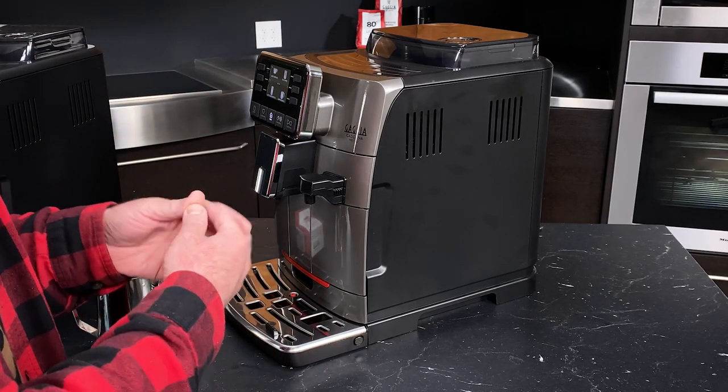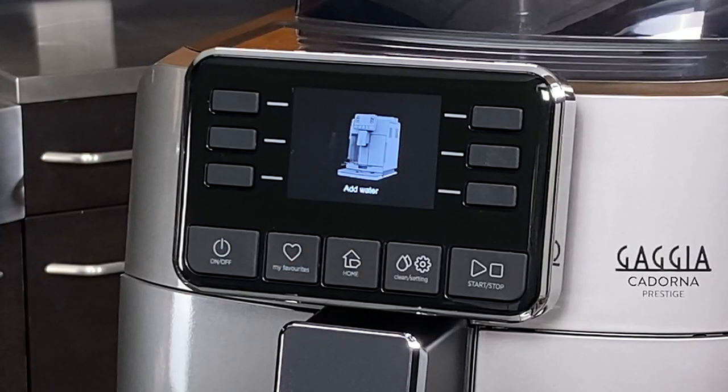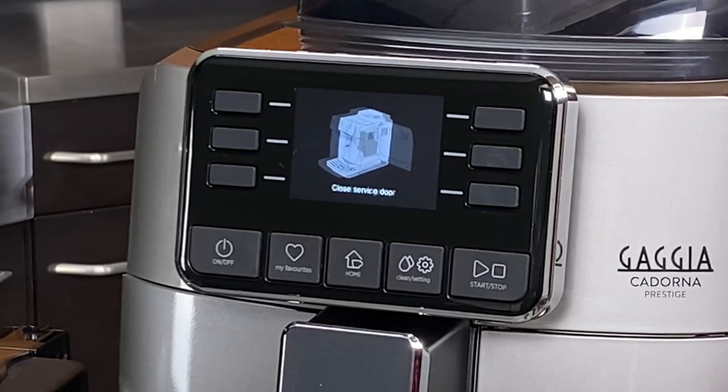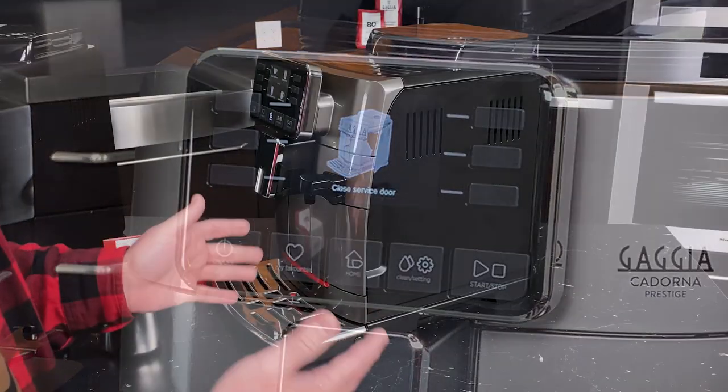We've got a little montage that will show you the most common ones, but they include things like refilling the reservoir because it's empty, if the bean hopper runs out, if you need to empty the dreg drawer, or if the brew unit is not in properly. All those things are displayed on the screen and it's very straightforward as to what specifically you need to do.